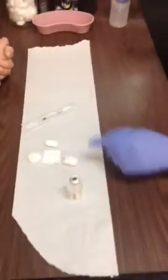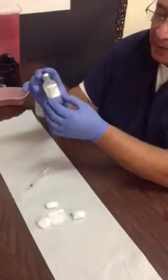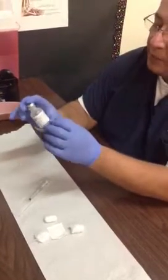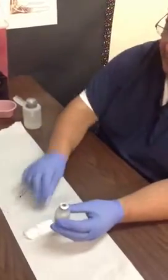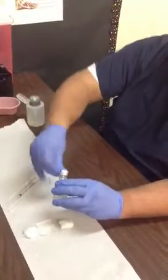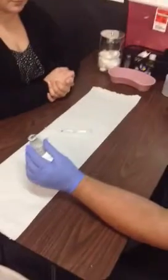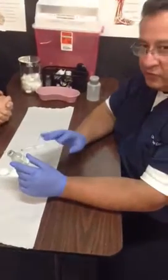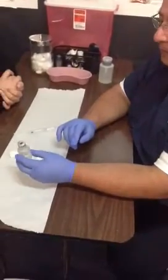Before we do that, we need to check the label to make sure we're giving the right medication. Read your label carefully, look at the expiration date, and read all those instructions very carefully. Now that I know I have the right medication, we're going to prep the top of the vial using that very firm back-and-forth technique. Then we're going to check our label a second time — I need to see you checking your label three times.